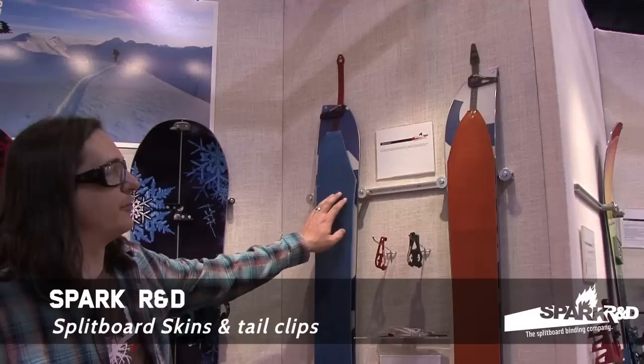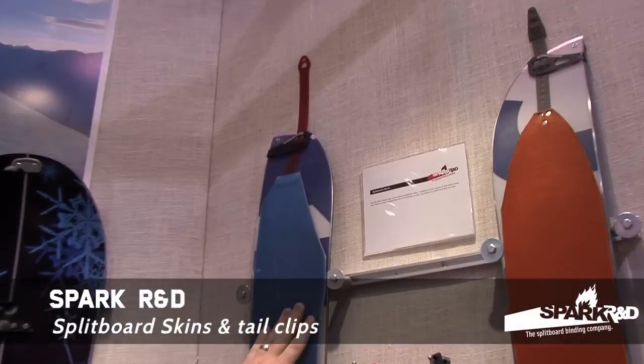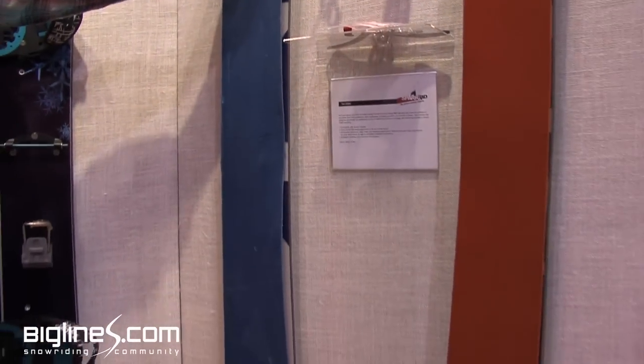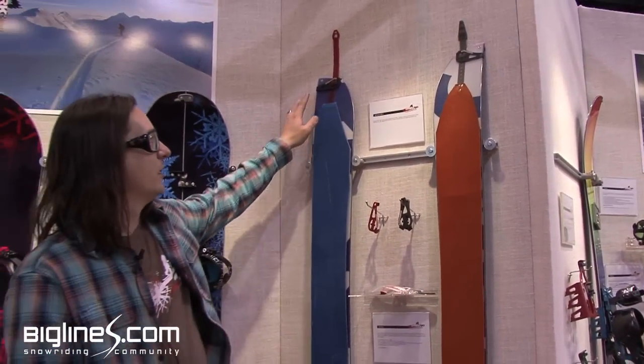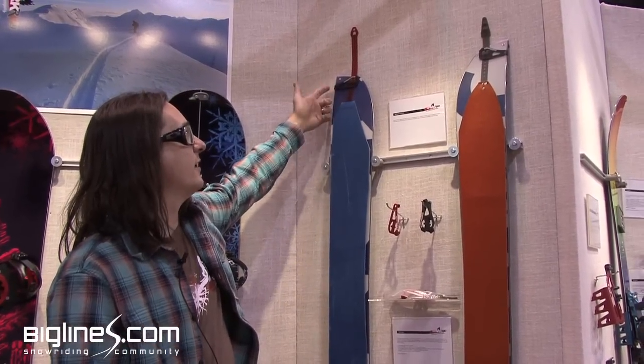New for us next year, we'll be offering complete skins in partnership with G3. This is a new fabric — it's high traction, so a little bit grippier than the Alpinist skins they've done in the past. Those will ship with the tail already laminated on there and with our tail clips supplied, so you'll just be ready to go. Thanks, guys.